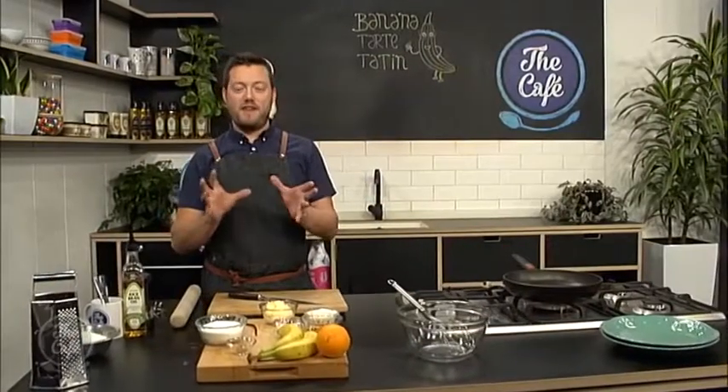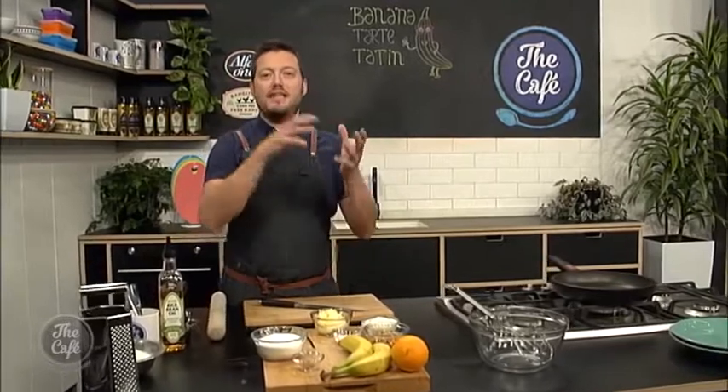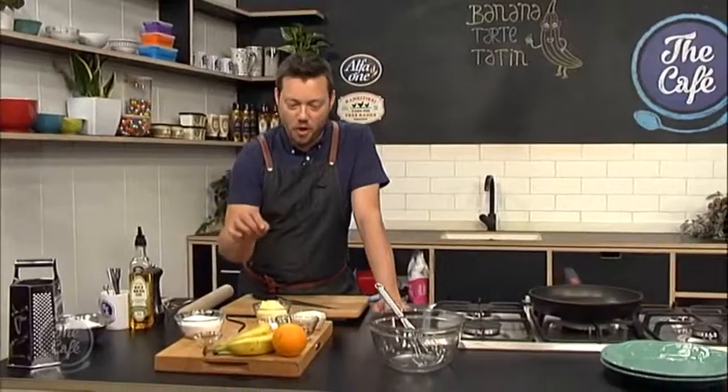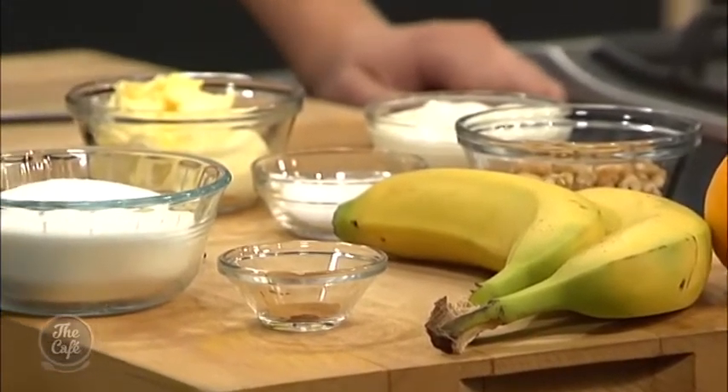So we're making a Tarte Tatin, a French dessert normally made with apples or pears — it's an upside-down caramelized cake almost. Today we've twisted it up a little bit: we're making a banana Tarte Tatin. Banana, caramel — wonderful combination. We've got some cinnamon, some orange zest, a little vanilla mascarpone, and we'll serve it with some walnuts. Fantastic.